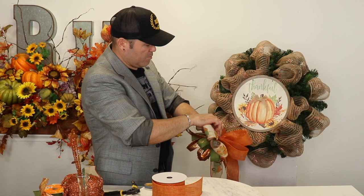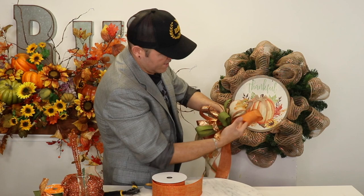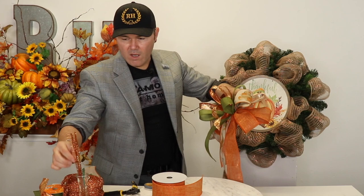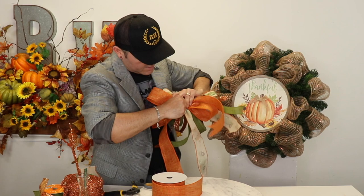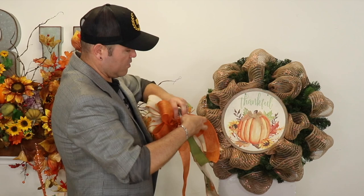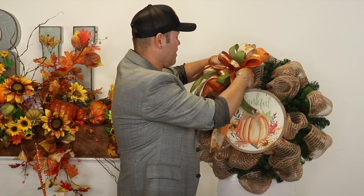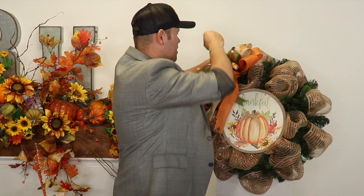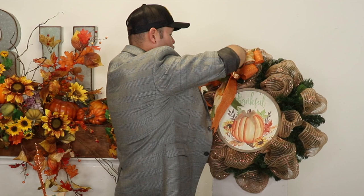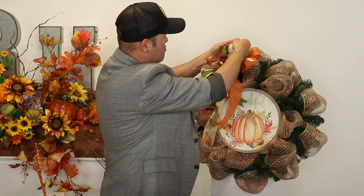Once we have the bow made, I'm going to adjust some tails in a minute. I'm going to bring a pipe cleaner and go around my bow, then tie it really tight. With this I'm going to place my bow where I want it — right about here — and press down. I'll grab a bristle and just twist the pipe cleaner into the bristle to hold it in place, and do the same on the back, pushing really tight and twisting that bristle.